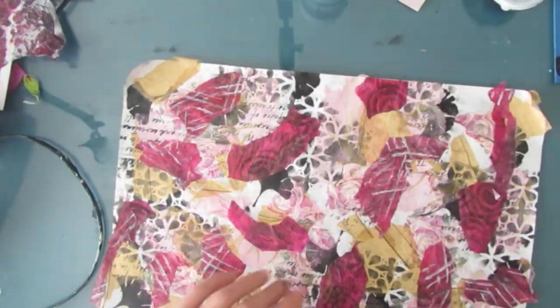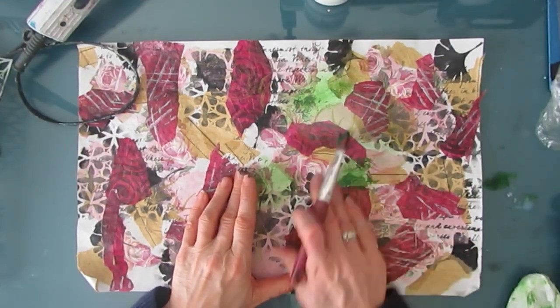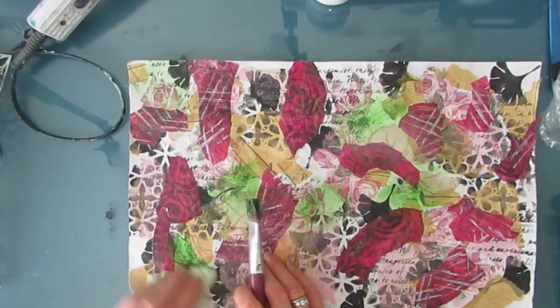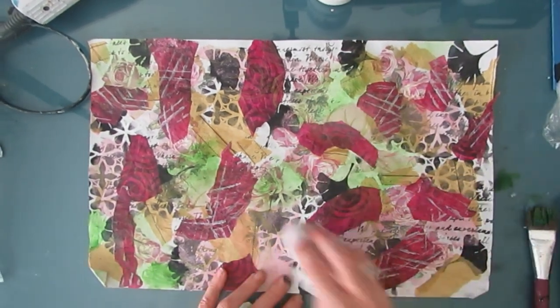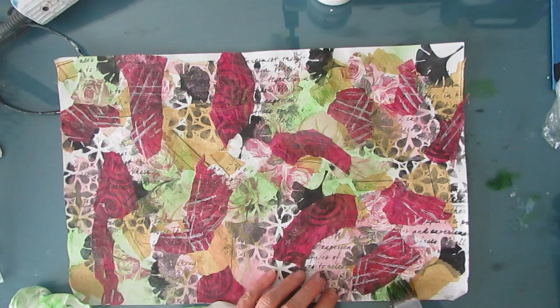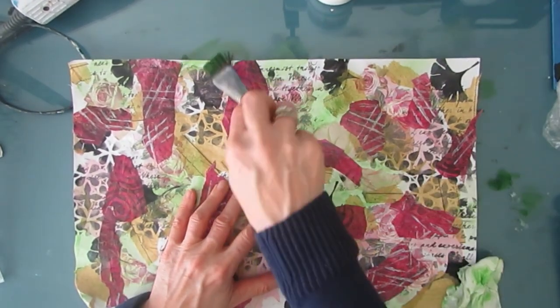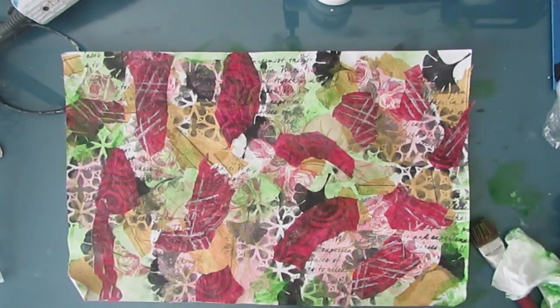I thought about leaving it as it was, but I decided to add a little bit of green — this is Hooker's Green — rubbing it on and rubbing it off. Just adding that really pushes it to more of a vintage feel, because we've gotten rid of a lot of that white.